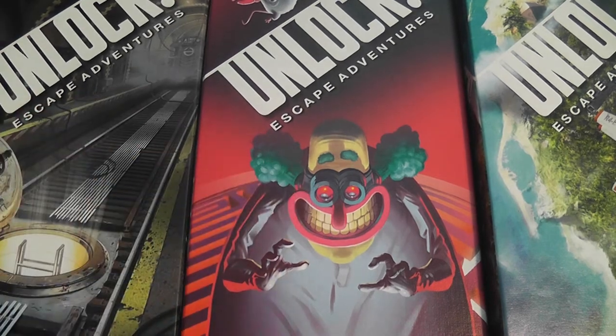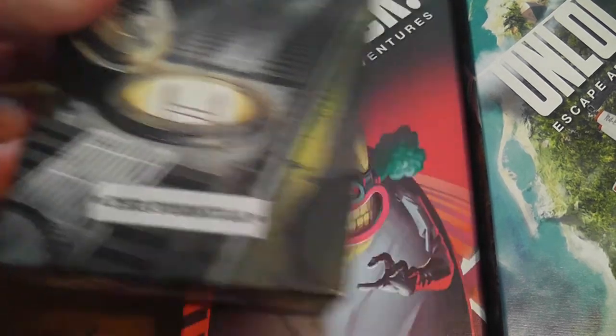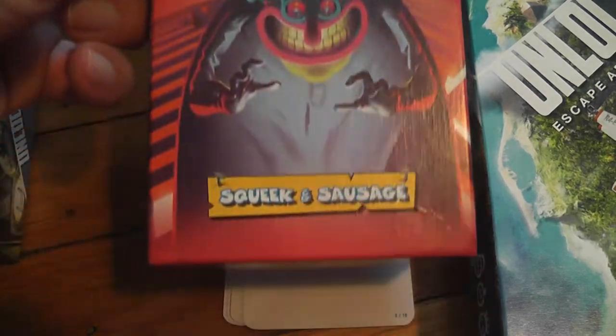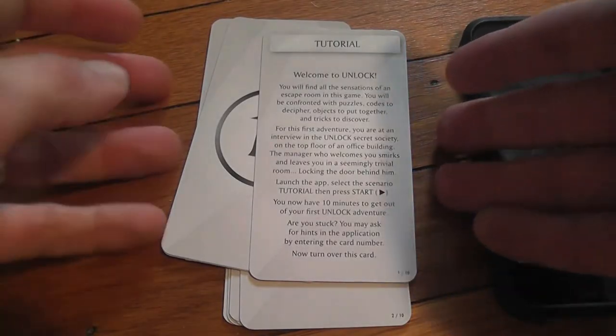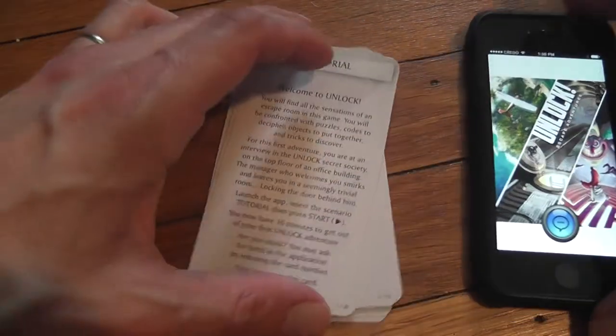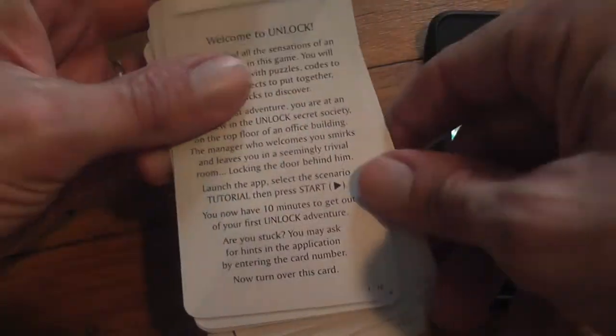I tried three games in the system: The Formula, Squeaking Sausage, and The Island of Dr. Goorse. They all come with a tutorial — it is the same tutorial, a small deck of cards — and of course you also need the app.